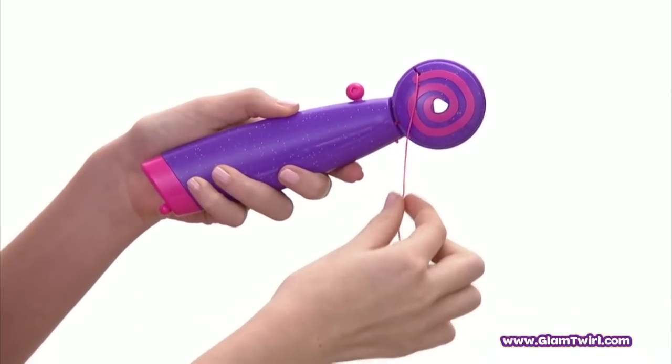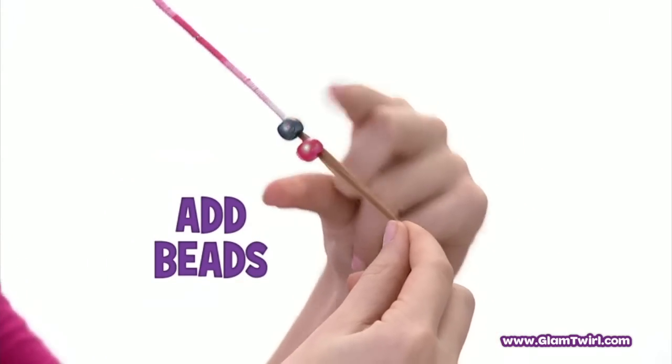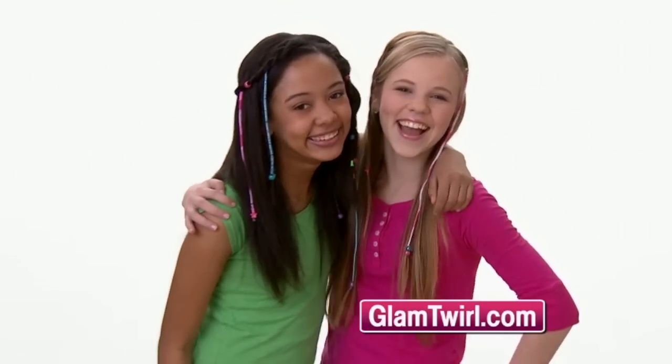Place any color thread on the wand, then pull it through. Wrap your hair in a rainbow of color. Add brilliant beads to match any outfit. Style your hair a different way every day.